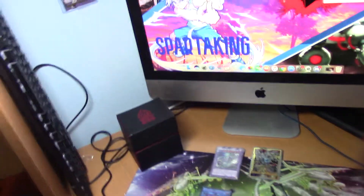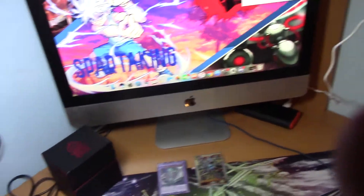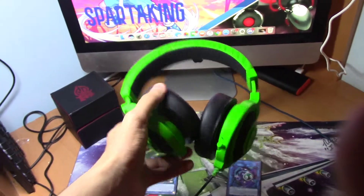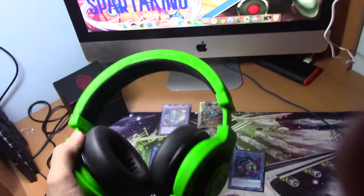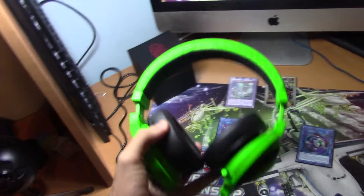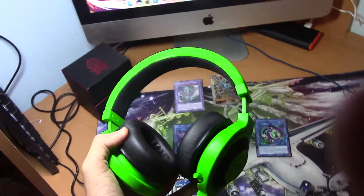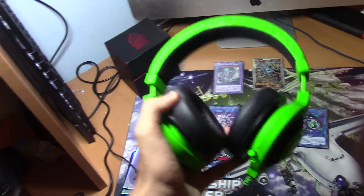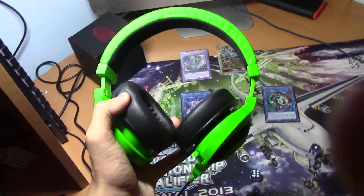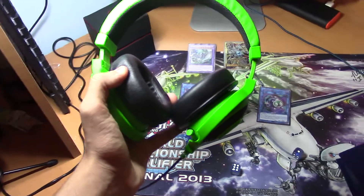Next we have headphones. Over here I have the Razer Kraken Pros. Obviously you don't need something like this — any headphones work. But I highly recommend using headphones, because it's annoying for people around you to listen to your opponent talking, and it also helps you hear your opponent better.